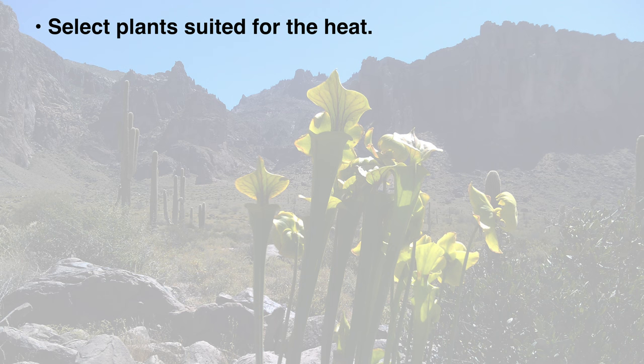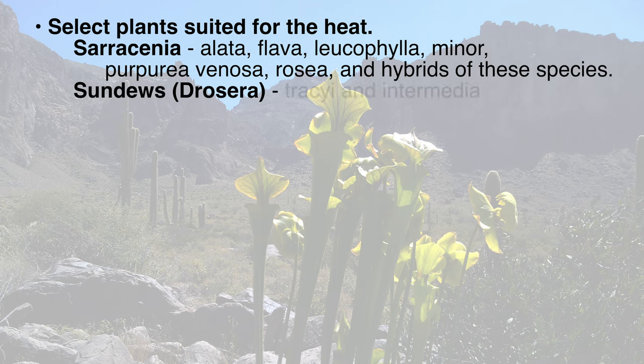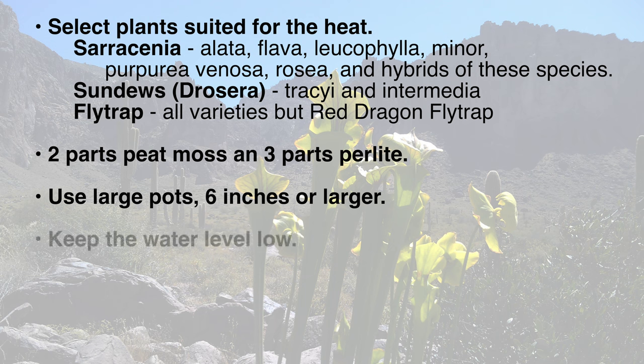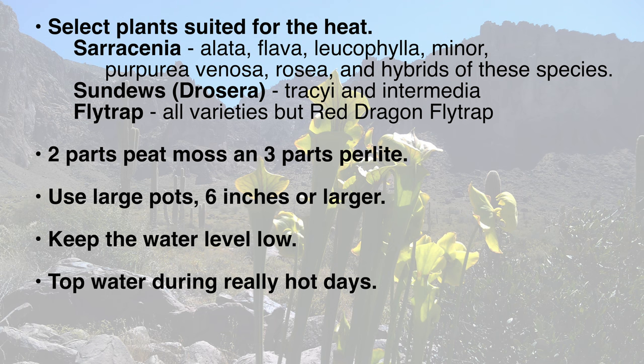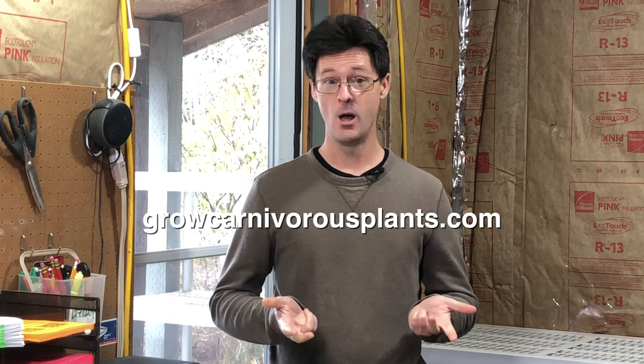To recap, when growing outdoor carnivorous plants in a desert environment: select plants suited for the heat — for Sarracenia, choose Alata, Flava, Leucophylla, Minor, Purpurea venosa, Rosea, and hybrids of these species; for sundews, tracyi and Intermedia are good species to start with; and almost all flytraps will grow fine. Use a coarse mix of two parts peat moss and three parts perlite. Use large pots, six inches or larger, to buffer the heat. Keep the water level in your trays low, no more than two inches. Top-water your plants during long stretches of hot days. During the hottest parts of the day, shelter your plants with 30-40% shade cloth. I hope this gets you started growing carnivorous plants in the desert. Please like and subscribe, and check out GrowCarnivorousPlants.com for our inventory of cold hardy and tropical carnivorous plants, growing supplies, and more. Thank you for watching and good growing!